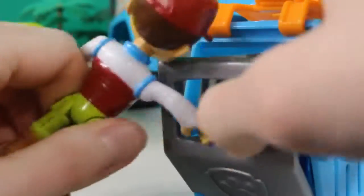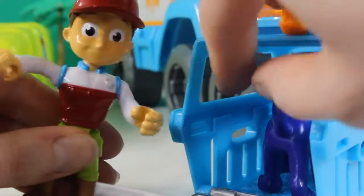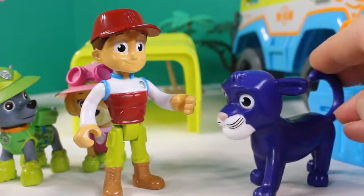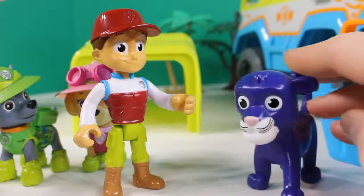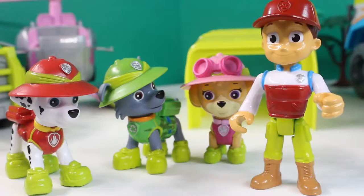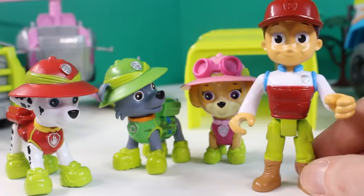Here you go. You're free, blue jaguar! Thanks, Ryder. Thanks, Paw Patrol. Couldn't have done it without you. Another great rescue for the Paw Patrol.